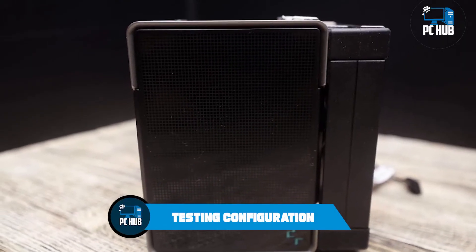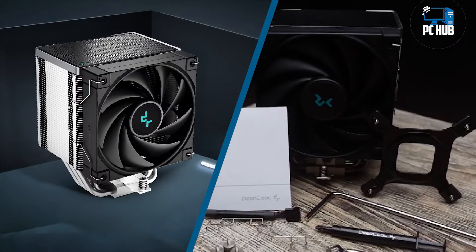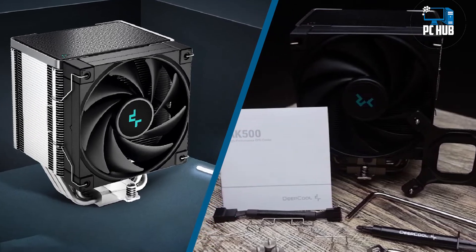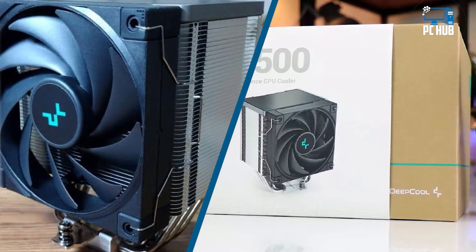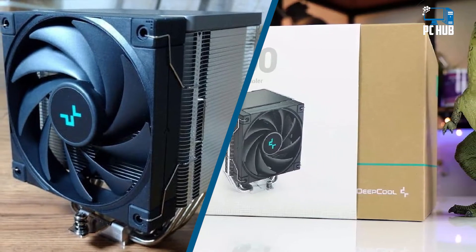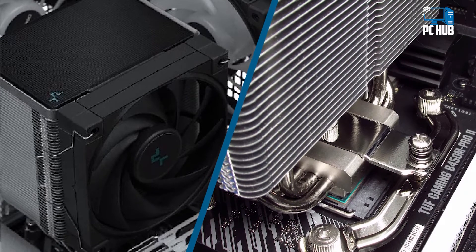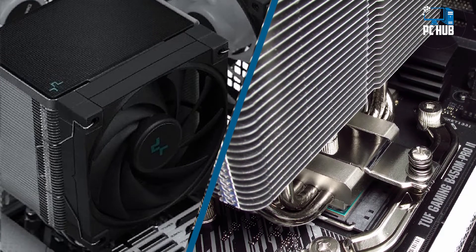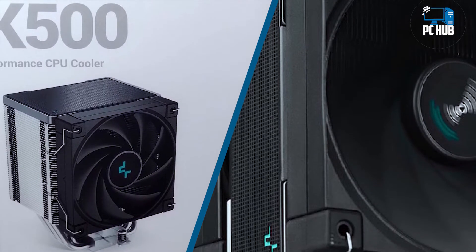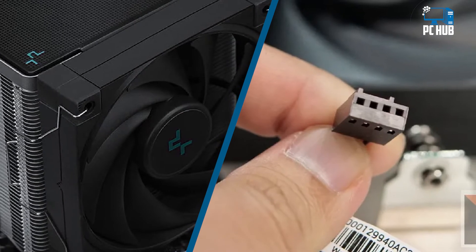For the testing configuration, I'll be testing DeepCool's AK500 paired with Intel's i9-12900K CPU installed in an MSI Z690-A PRO DDR4 motherboard and a Be Quiet! Silent Base 802 case. Coolers that kept previous generation products like the i9-10900K nice and cool sometimes struggle to keep Intel's i9-12900K under TJ Max. Many coolers I've tested have failed to keep the i9-12900K under TJ Max when power limits are removed in workloads like Cinebench and OCCT.